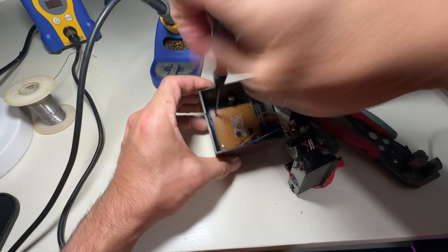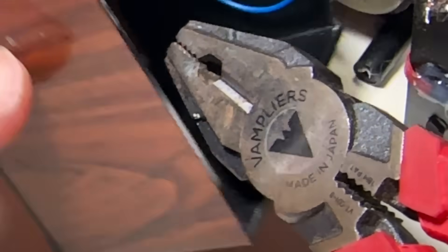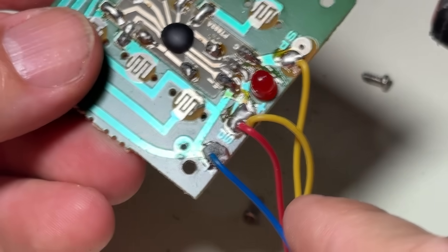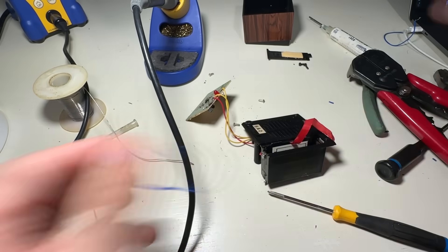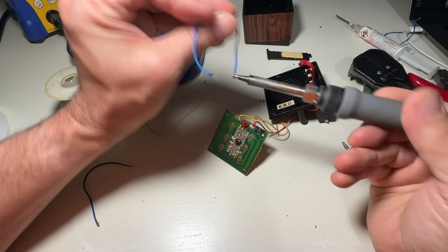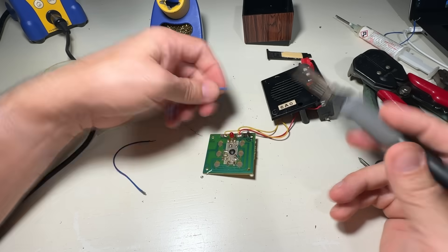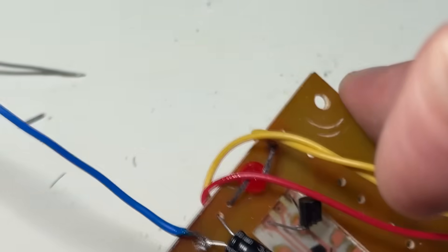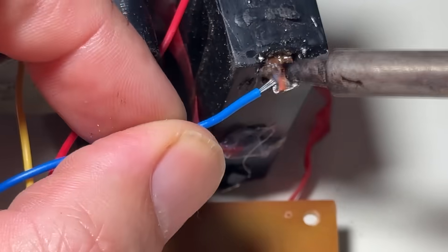I unscrew the board — except there's one screw that thinks it's better than the others, and I have to break out my vampires. They swoop in like a tiny metal Batman to save the day. Once we examine the wire, it's obvious the battery acid went full journey-to-the-center-of-the-earth and fried it from the inside. So we find a new blue wire in my magical box of leftover wire noodles. It's too long, so we cut it in half. Soldering the new wire, the pad says no thank you, so I solder it directly to the leg of a nearby capacitor. And will that capacitor mind? Nope. He's cool. He's vibing.